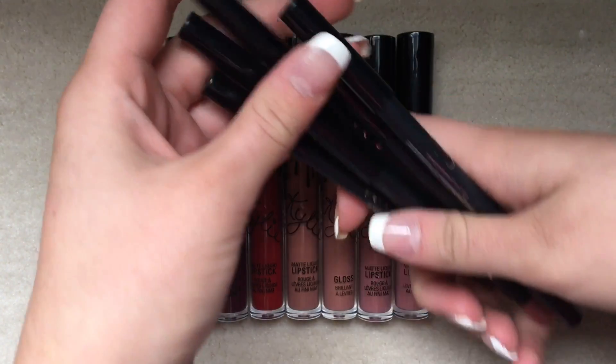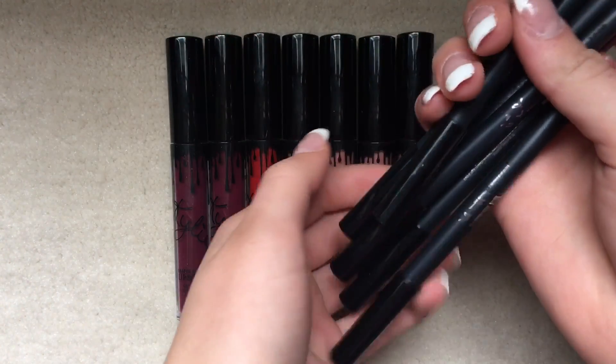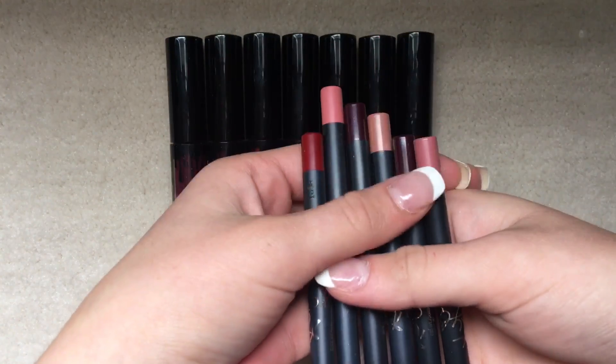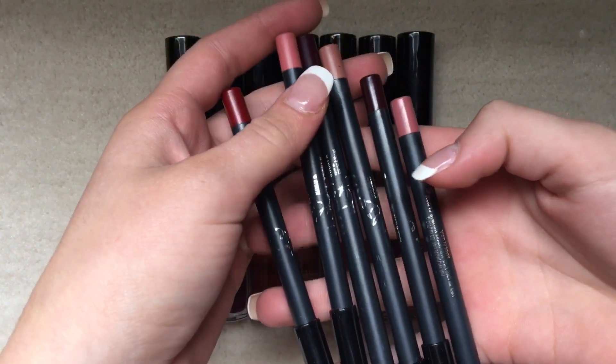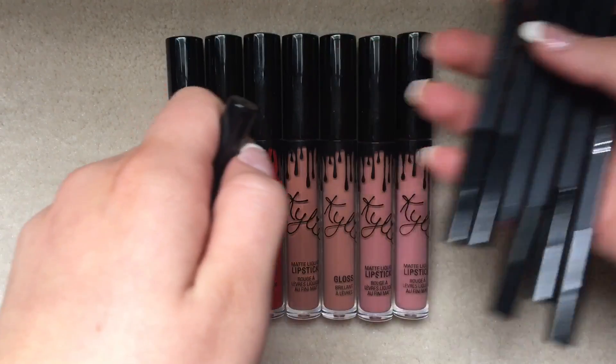I don't like it — that's annoying to me. Overall, I like these. Oh, see, one of the caps just fell off, just like that.